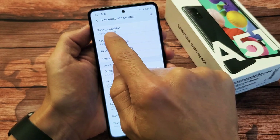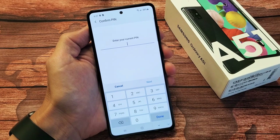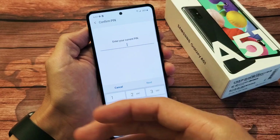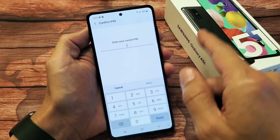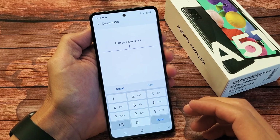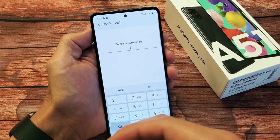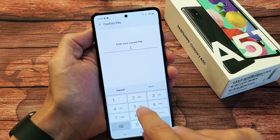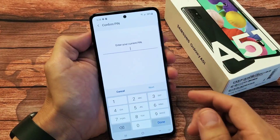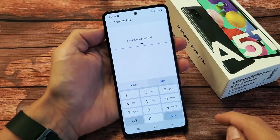Now the first one up here is Face Recognition. Let's go ahead and tap on that. It's going to ask you for your PIN or password if you already set this up. If you didn't set this up yet, it's going to ask you to choose a PIN and a password. The reason for this is just in case your facial recognition doesn't register your face — maybe you got your face bruised up and it's not registering — you can always use the backup password as well. So I set mine up for a PIN. Let me go ahead and enter my PIN here and then click on Next.